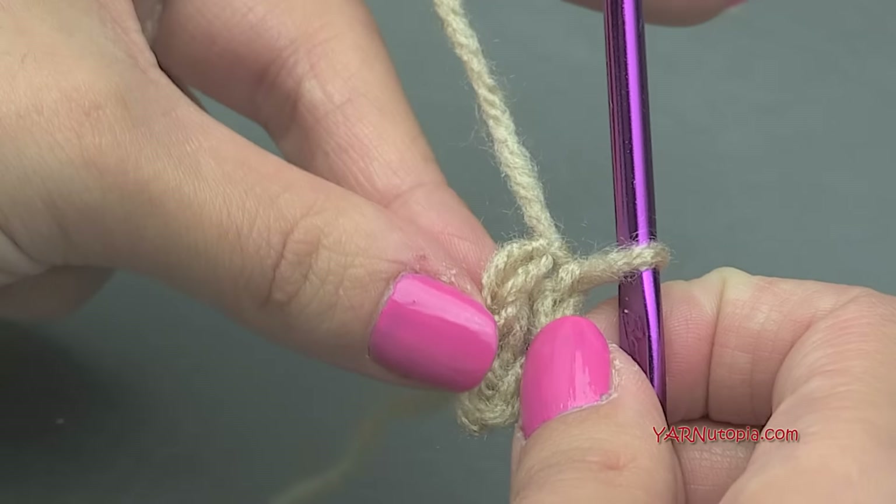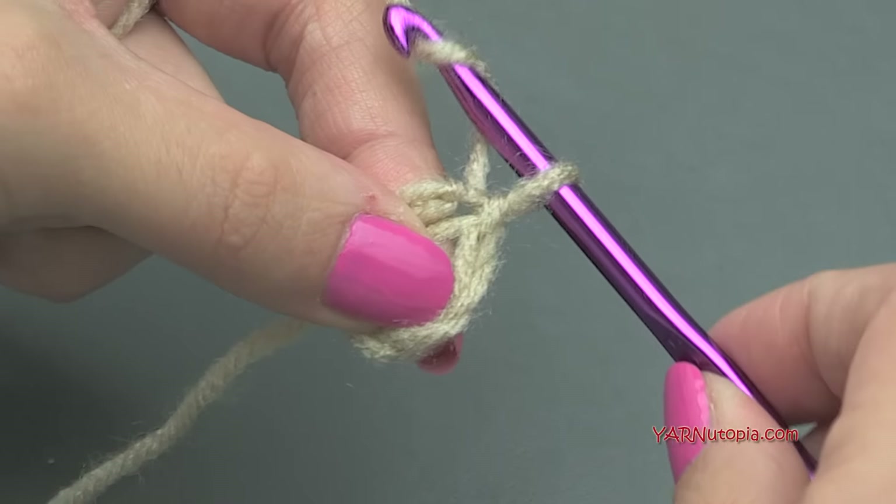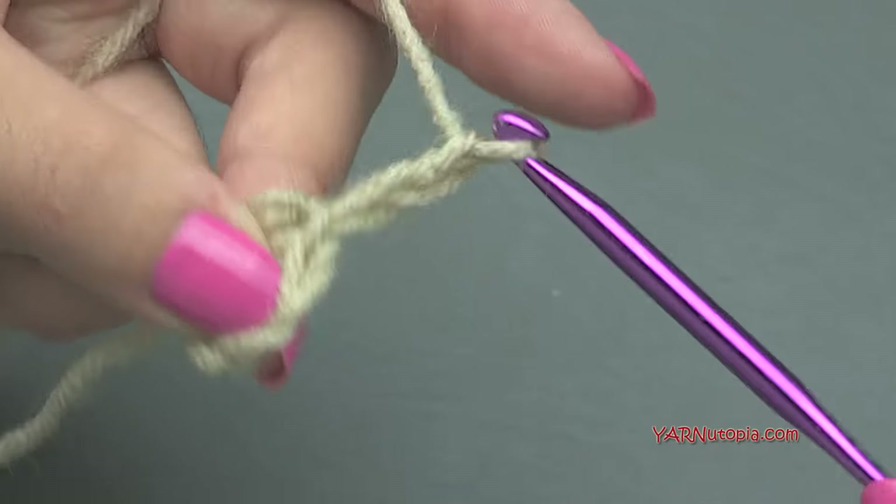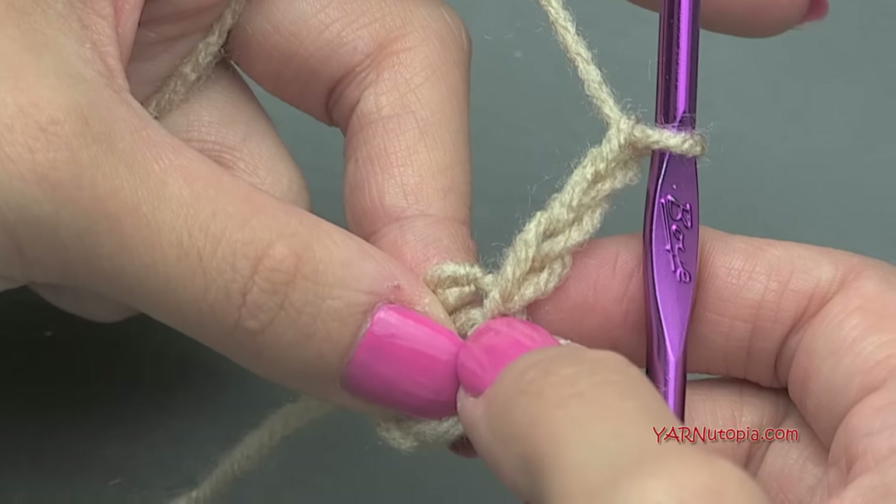Now we have to chain up three, which is going to count as our first stitch. Yarn over, pull through — one, two, and three. That counts as our first stitch.